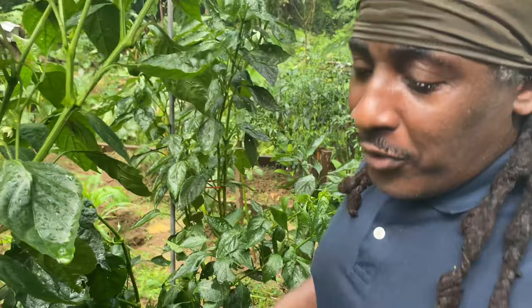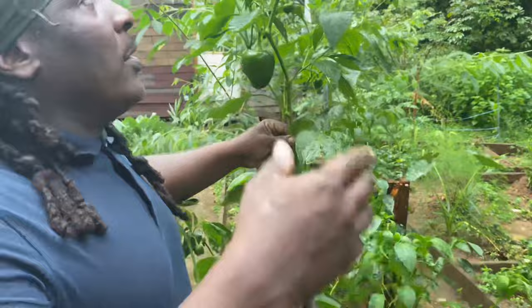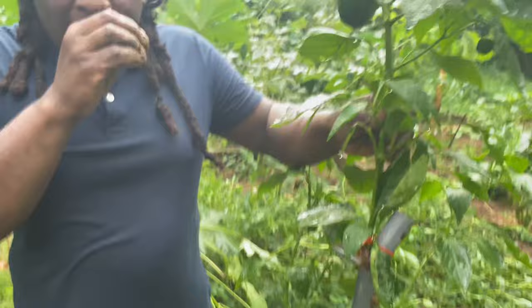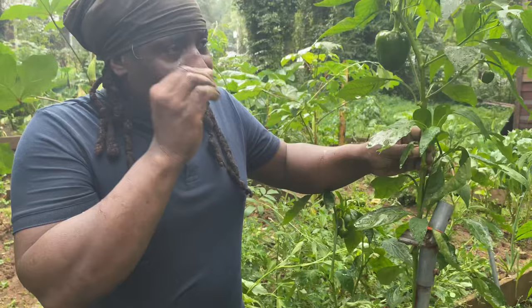So guys, I've given you the recipe of growing 7 to 8 feet pepper trees. As you can see, they're already over me — this is proof right here. The remedy for growing an 8 foot pepper tree. Let me show you one more. I have to push my hand up to reach the top of this bell pepper. Follow these steps and give me your results in the next series of you growing 8 feet bell pepper.